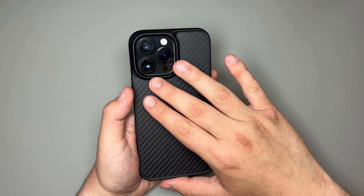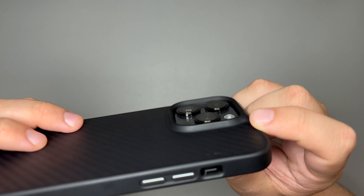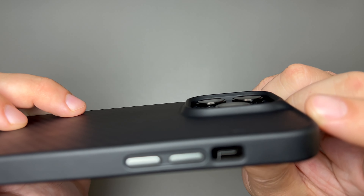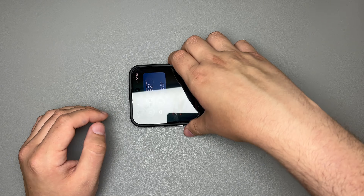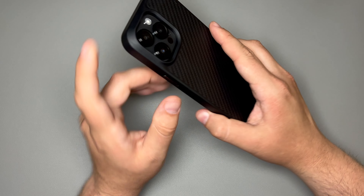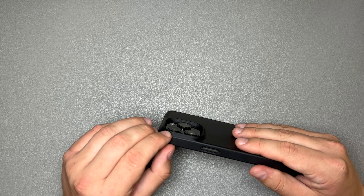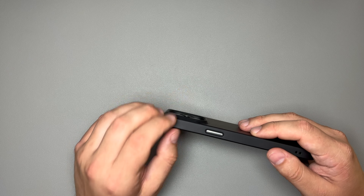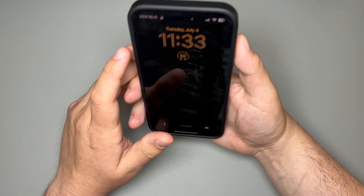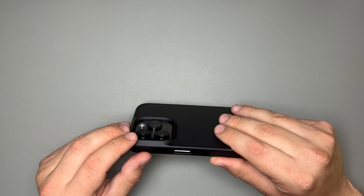Taking a look at the camera bump, there is an ample amount of camera protection here — you don't have to worry about anything touching your camera. You can set this down with no issues of scratching your camera. One thing I like about the camera bump is that it's pretty smooth going up onto it, so it's not sharp when your finger is there. I think it adds a nice aesthetic to the case.